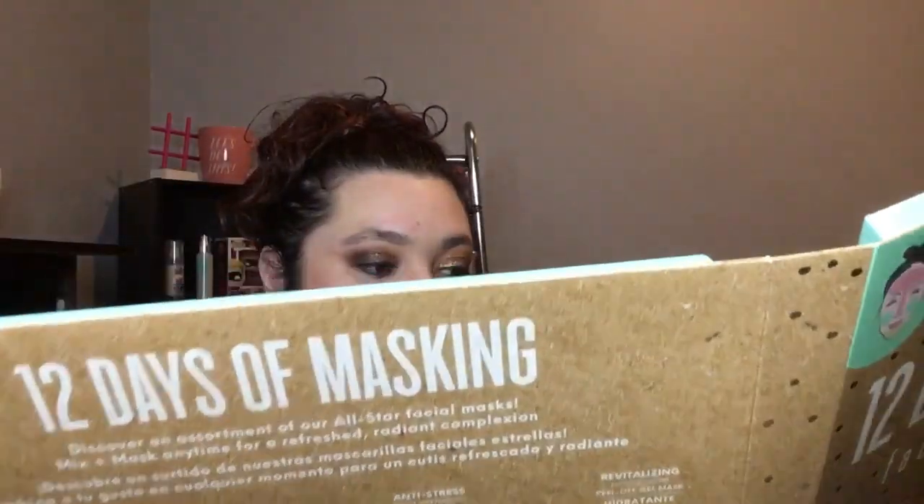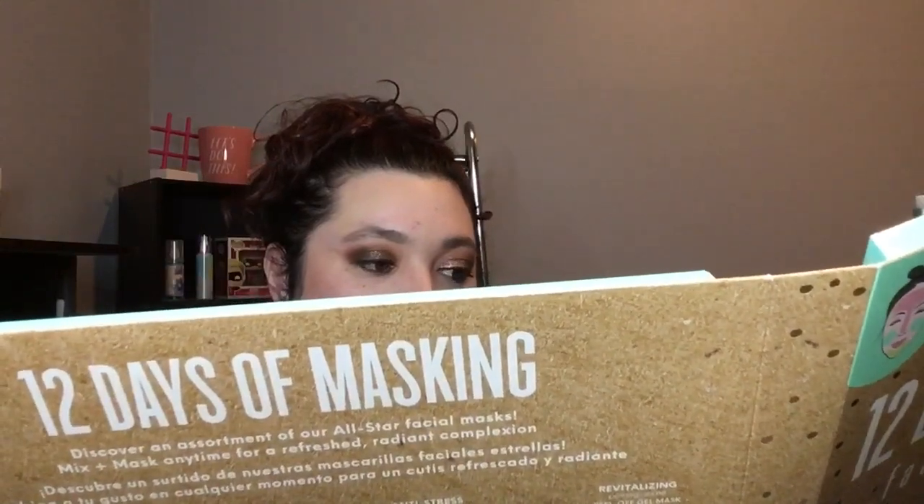So I'm going to ask Shelby which mask I should try. Which one should I do — what color? Just pick a color. She loves purples — there's two different purples. She picked polishing. My loving husband chose the polishing mask.